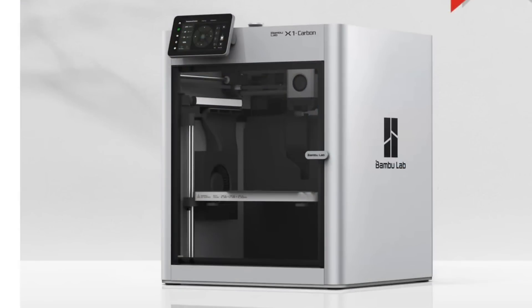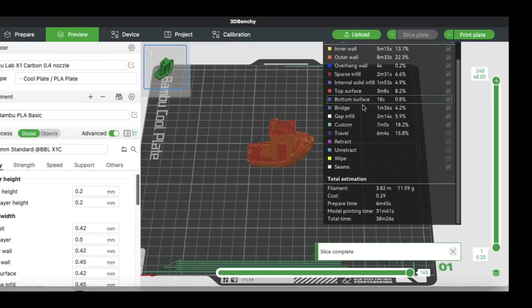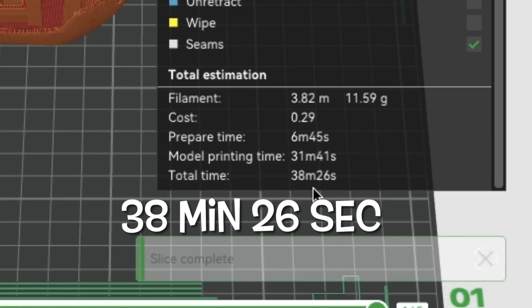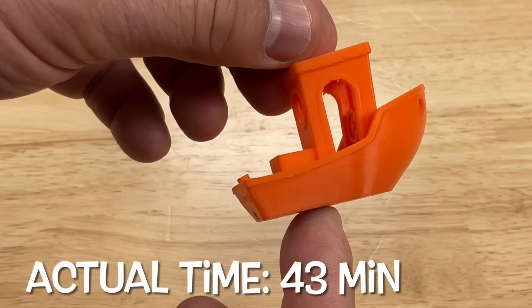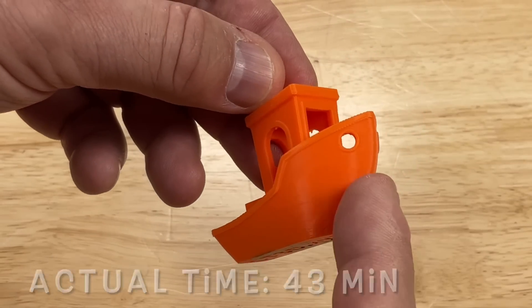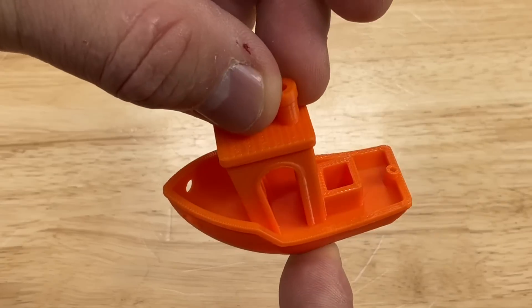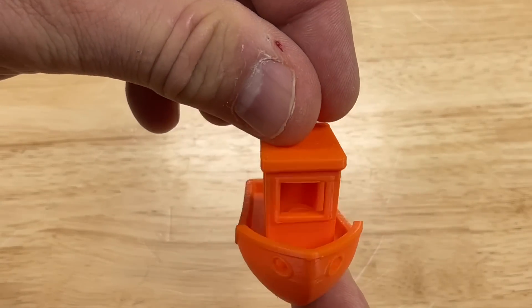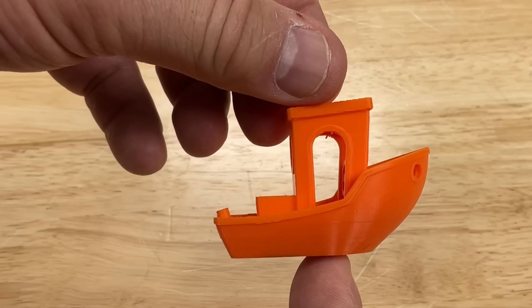Now I know I'll get told in the comments to just buy a Bambu printer, so here's my X1. I sliced it in Bambu Studio with their 0.2 layer height, 0.4 nozzle profile — same settings. Bambu Studio says 38 minutes 26 seconds, which is pretty fast. Actual print time on my machine was 43 minutes. The quality is fantastic, but this is definitely slower than the K1 Max, and the quality is comparable — almost equal to what I'm getting on the K1 Max with Creality Print and my Cura profiles.